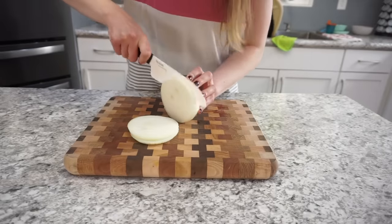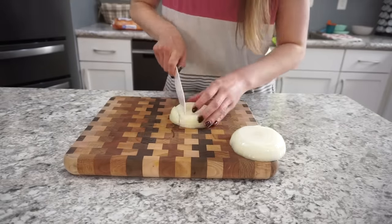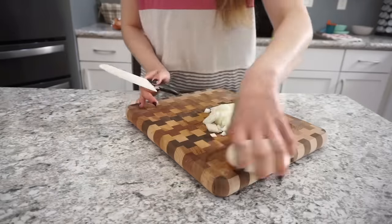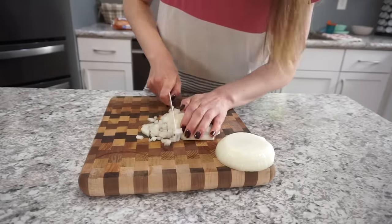To start off, I'm just cutting up the onion. I'm using about half of a large yellow onion and making sure to cut the pieces nice and small, because you don't want large chunks of onion in this casserole.